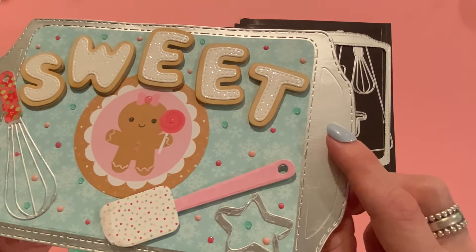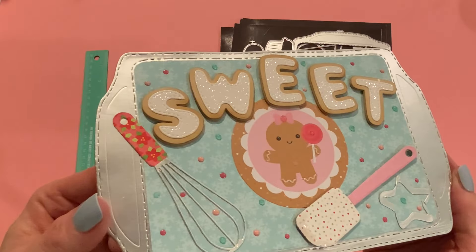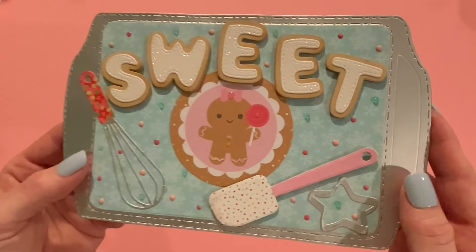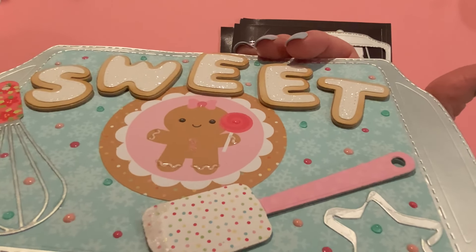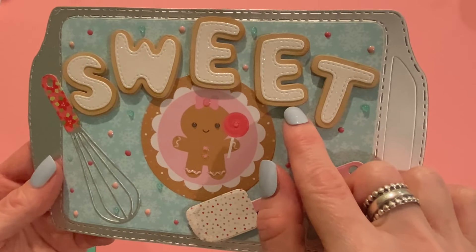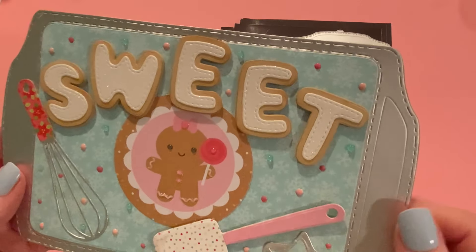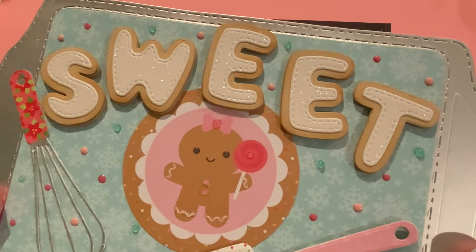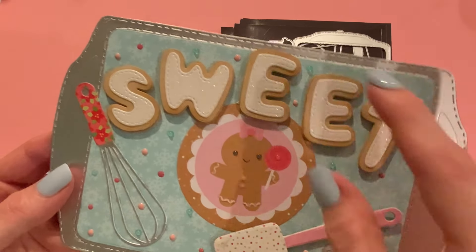I used some metallic foil paper — it's matte foil from Recollections in a silver color — and I think it looks really, really authentic. It looks so much like a cookie sheet. For the cookies and the word 'sweet', I used Basil almond cream paper and also cut it out of two millimeter tan foam, which you can get at Hobby Lobby or Joann's. I distressed the edges of the almond cream paper with vintage photo distress oxide, and that really gives it a baked look. For the icing part, I used plain white glitter paper from Joann's — no other color in the glitter — so I think it looks really sugary. And I love how you can see the stitch detail on the letters as well.